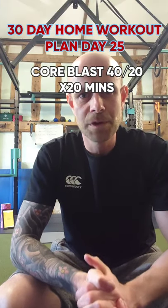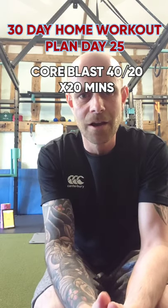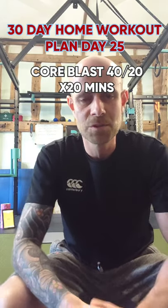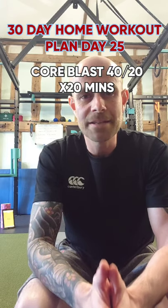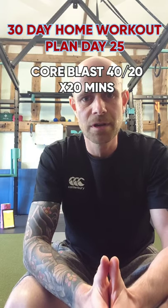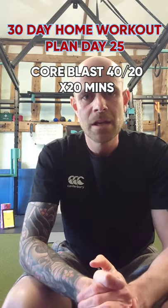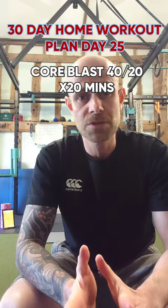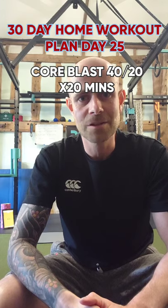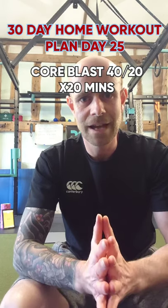Hi guys, welcome to workout day 25. Today we're going to do 20 minutes of core — abs, obliques, lower back work. No weights, just bodyweight, and literally 20 different exercises. Each exercise will last for 40 seconds with 20 seconds recovery. In that 20 seconds I'll quickly demonstrate the next exercise. If you're finding it difficult, reduce the time by five seconds. If you want to go more hardcore, add five seconds. I'll be setting my time for 40 seconds and 20 seconds recovery.